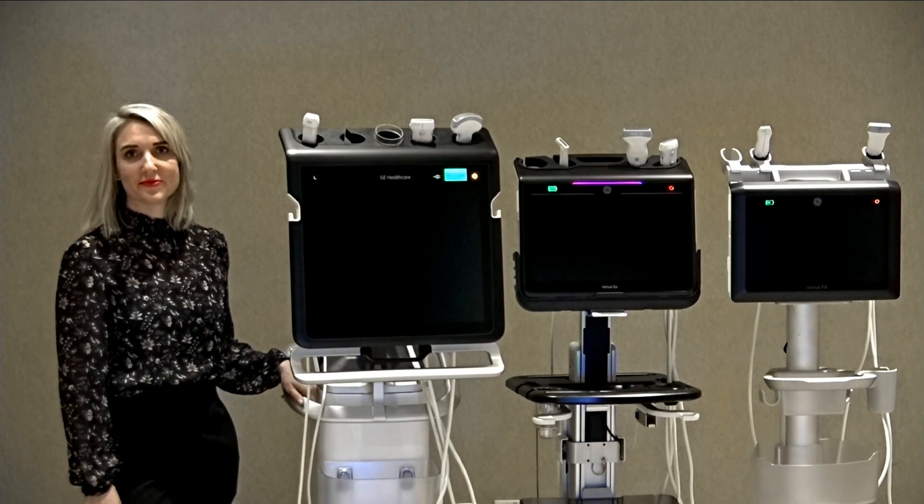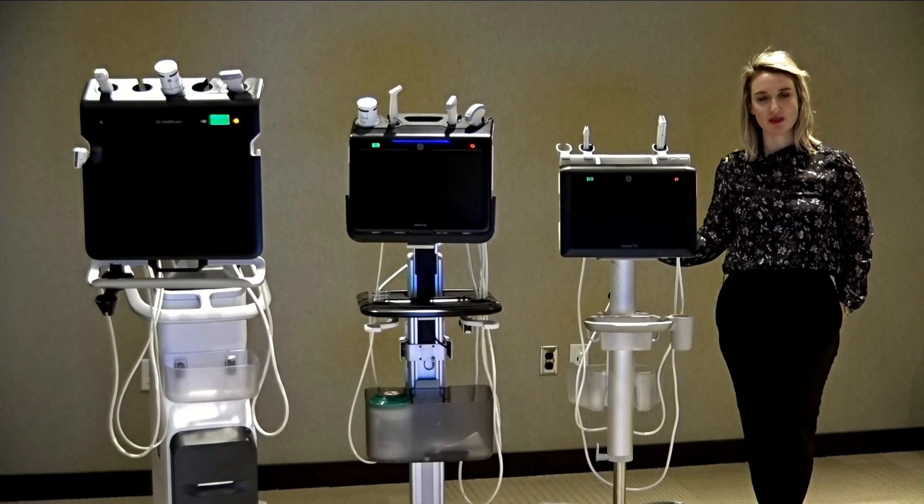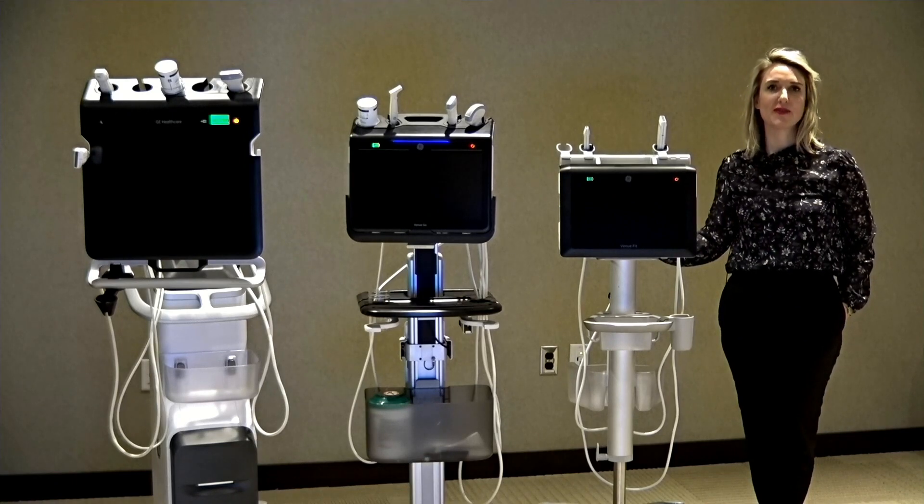Let's get started. The Venue has a 19-inch monitor, the Venue Go has a 15.6-inch monitor, and the Venue Fit has a 14-inch monitor.